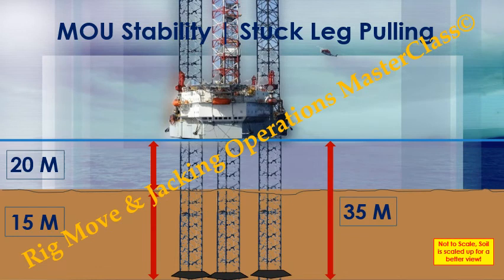The figures: water depth — 20 meters. Legs penetration — 15 meters. Legs extension — 35 meters.